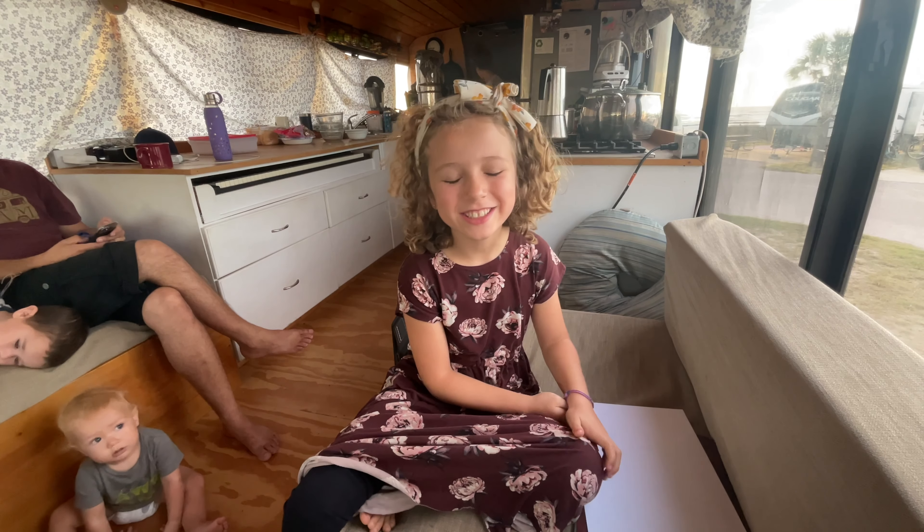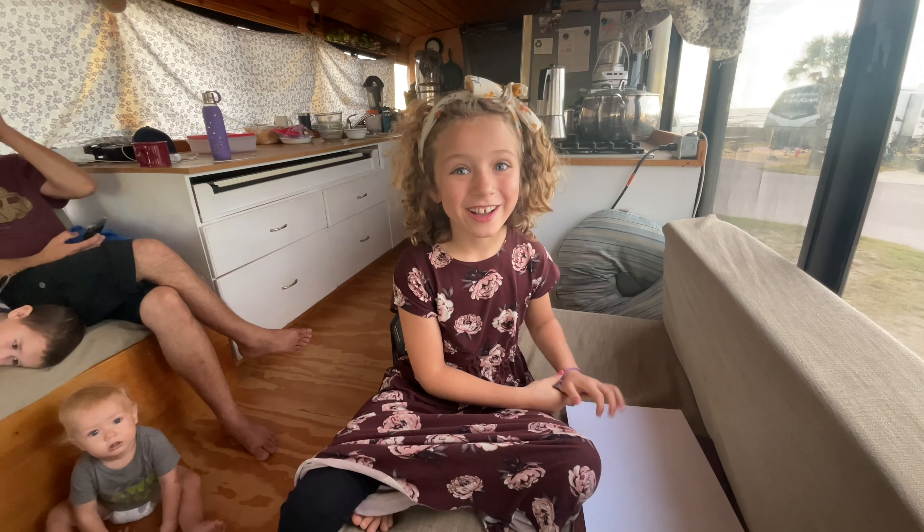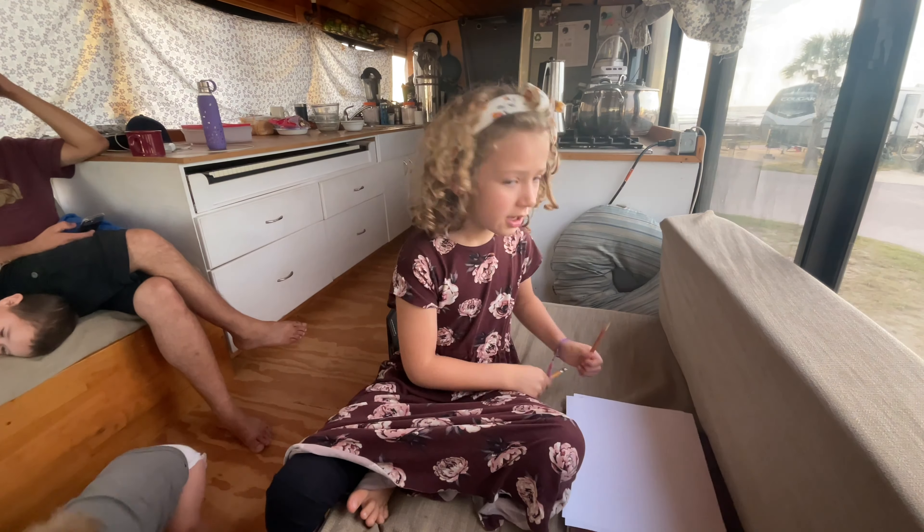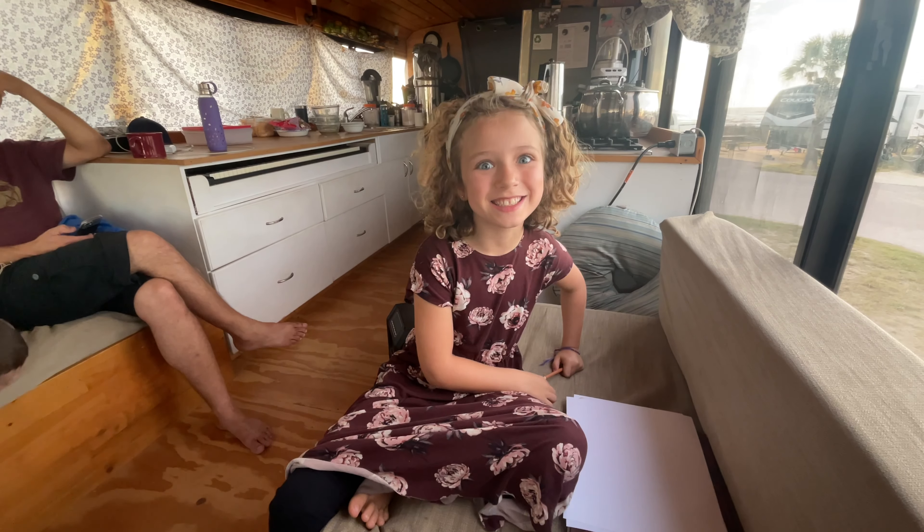Hey guys, I am going to draw a dog today. I'm going to show you how I do that. What you're going to need is a piece of paper, a drawing pencil, and coloring pencils. Let's get started.